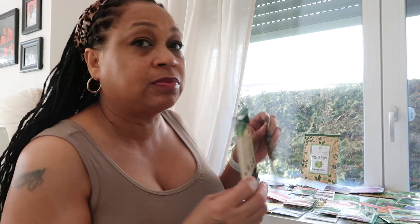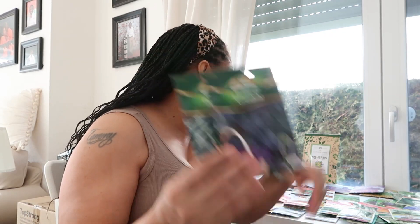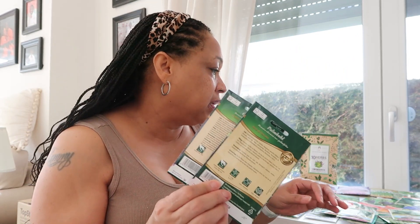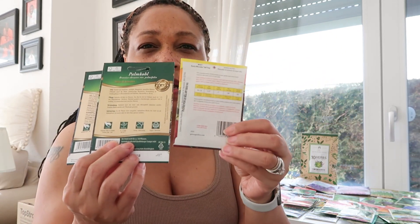Most of the seeds I have are from the States, and then I purchased some seeds from Toom here, which is kind of like their version of Lowe's or Home Depot. I purchased some seeds from here — these are from here — as well as some micro greens. The timing on the back of these seeds are different from the US ones, so I'm not sure how this is going to go. I'm going to do the best I can.